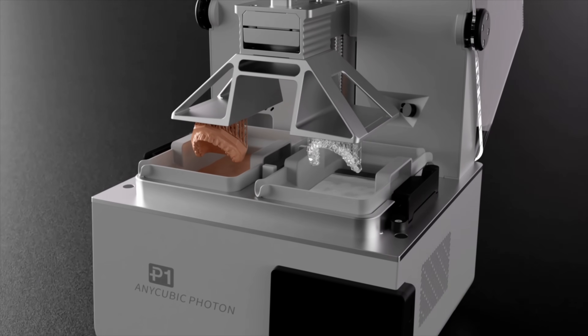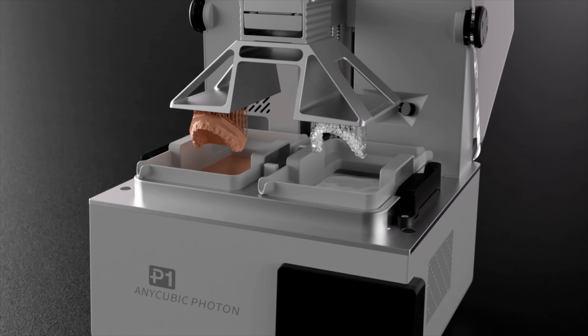Anycubic just announced the first consumer resin printer that supports both dual color and material printing at the same time. I'm Jim and this is the Edge of Tech.